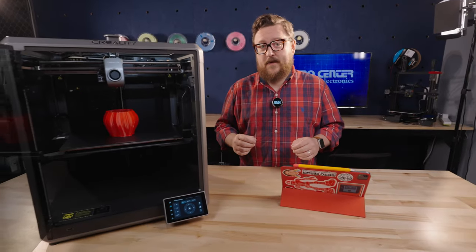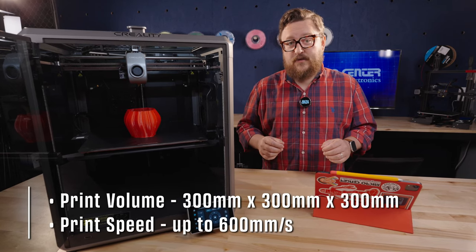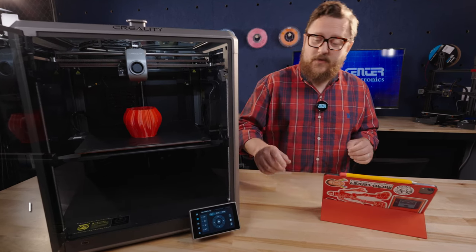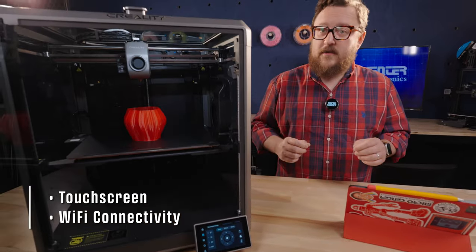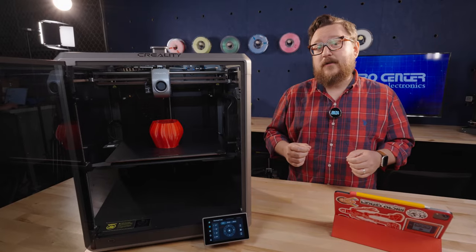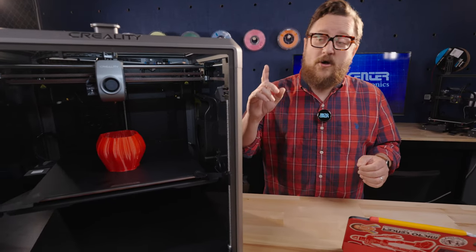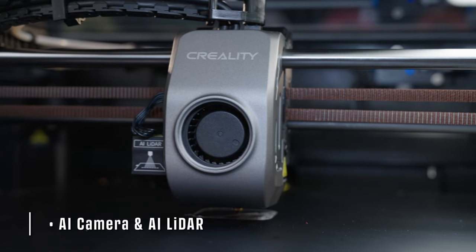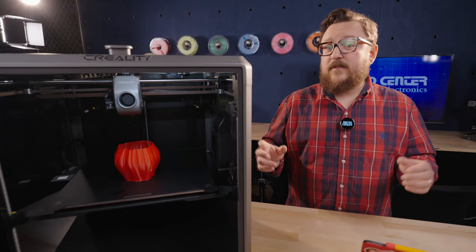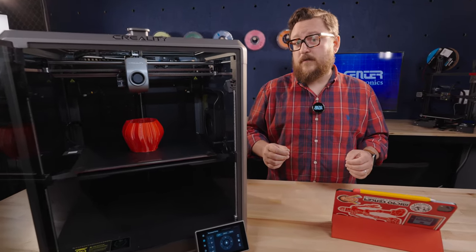The first printer in our top-tier price band is the Creality K1 Max, coming in at $899. This printer expands on its smaller sibling with a full print bed size of 300 millimeters cubed. Like the K1, it includes a touchscreen and Wi-Fi connectivity, but unlike the K1, it adds a wired Ethernet jack in the back — great if you're looking to create a 3D printing farm and want to hardwire everything. It also comes stock with the AI camera and AI LiDAR for flow compensation, remote monitoring, and time-lapses. If you're looking to print larger models such as cosplay helmets or larger parts, this could be the printer for you.